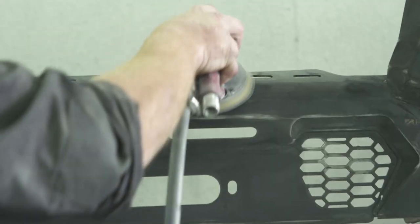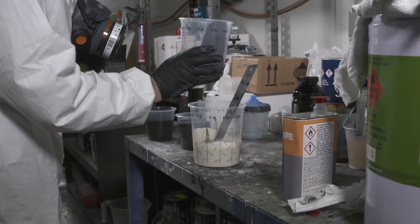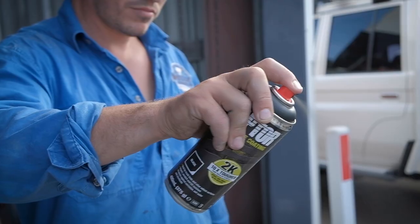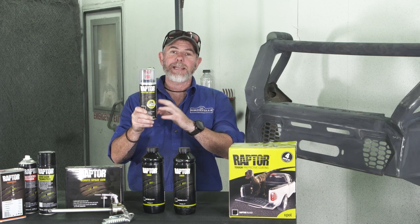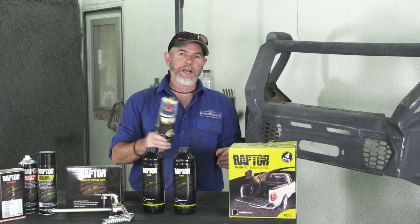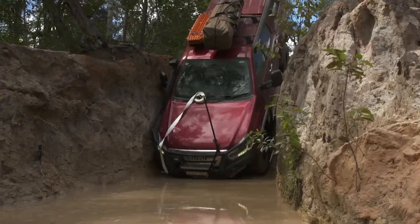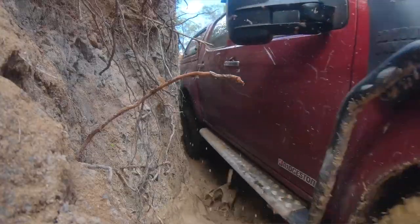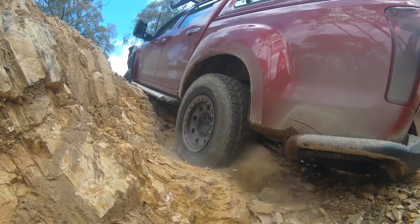We'll cover how to prepare the different surfaces, how much you need, how to tint it, how to change the texture, plus the best way to touch it up down the track. This right here is Raptor protective spray coating, and today we're going to make a start by spraying the bar work on my D-Max. The bar work on the D-Max will get hammered about as hard as any in Australia given where we take this thing, so it pays to protect it with a coating like Raptor.